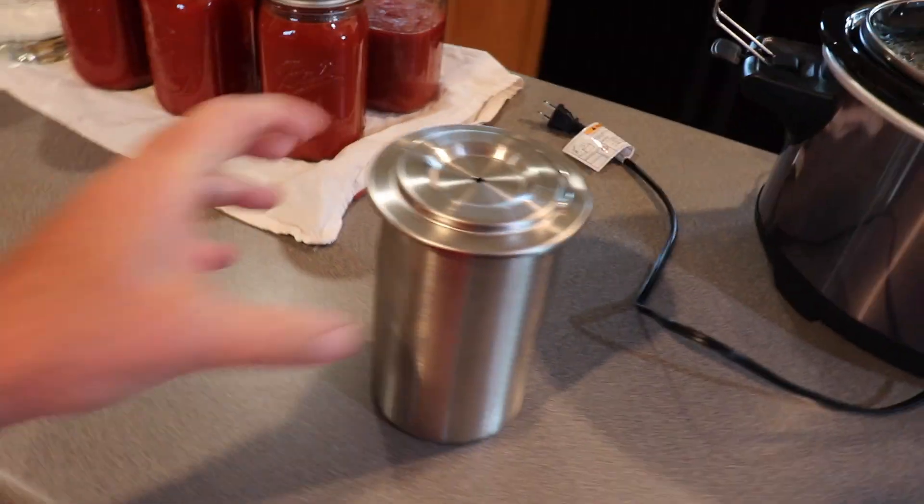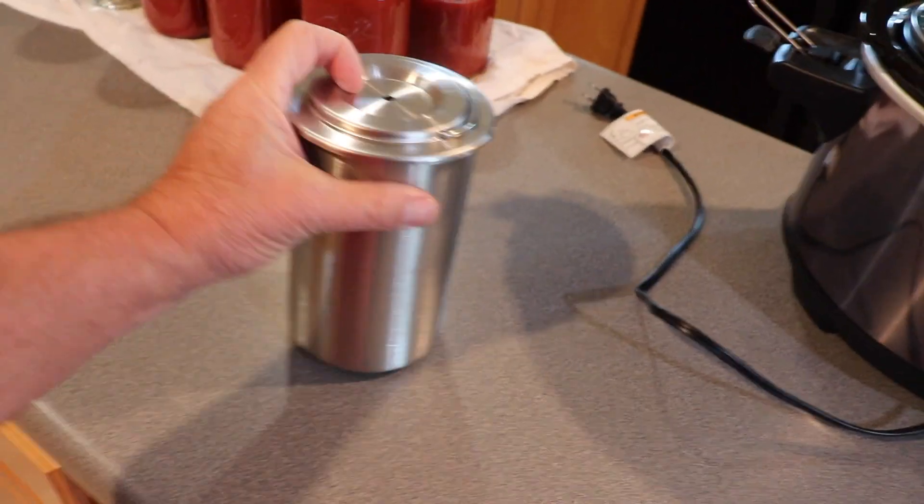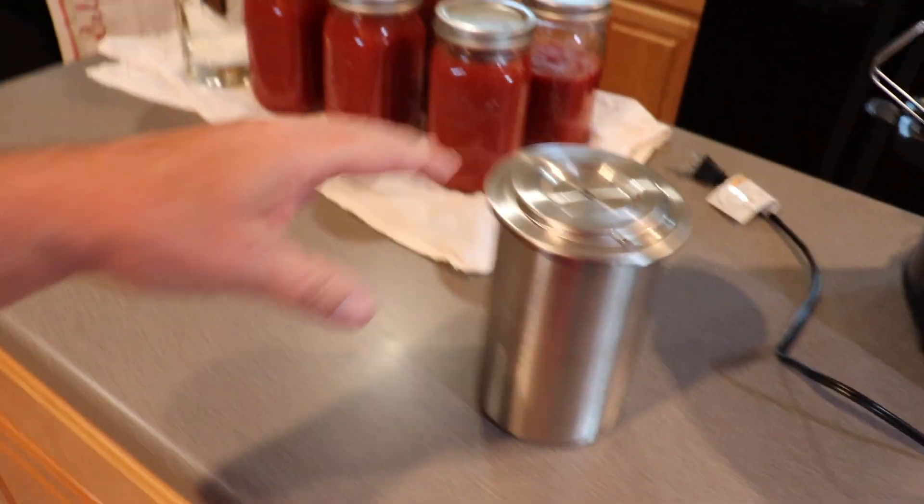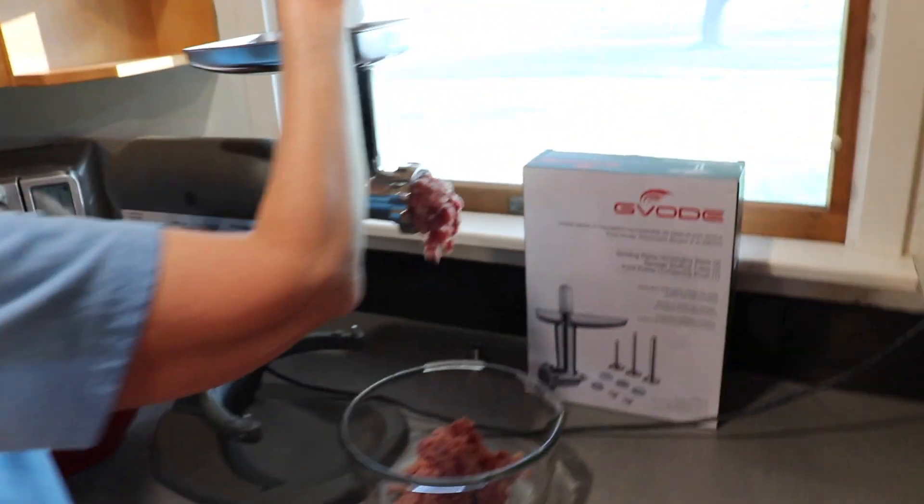The other day we did a video about this meat level contraction, about how we make our own lunch meat out of ground chicken. One thing we didn't talk about or show you in the beginning of that was grinding up the chicken.